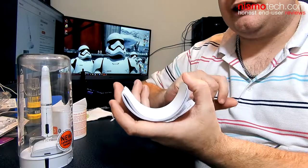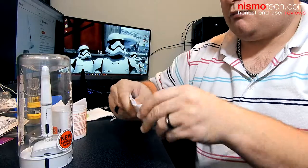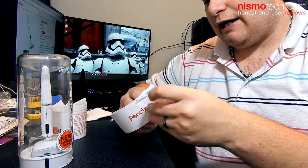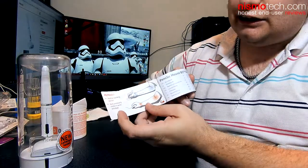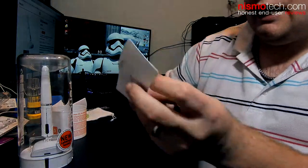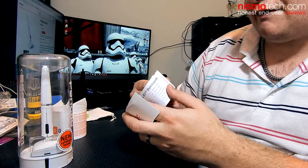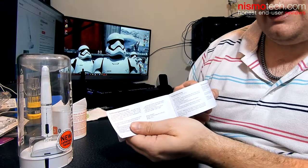Then you have your user guide. The only problem with the packaging is that because everything is round, the manual does become a little bit tricky. Essentially it just shows you how to use it correctly, how to position it, and there's a little bit of information on how to go about connecting everything up, which I'll show you in a moment.